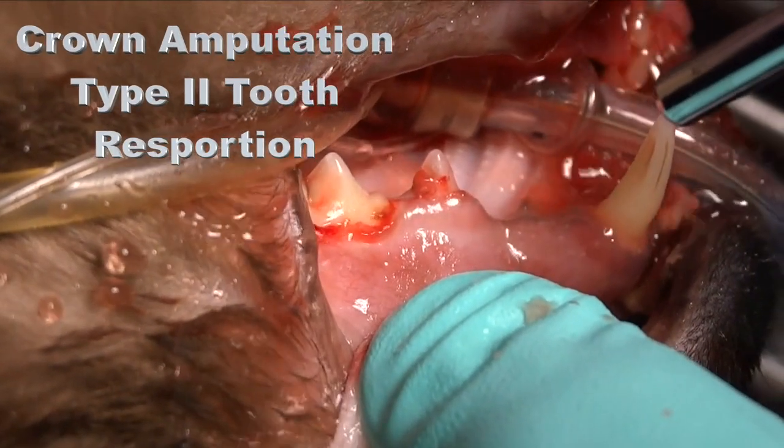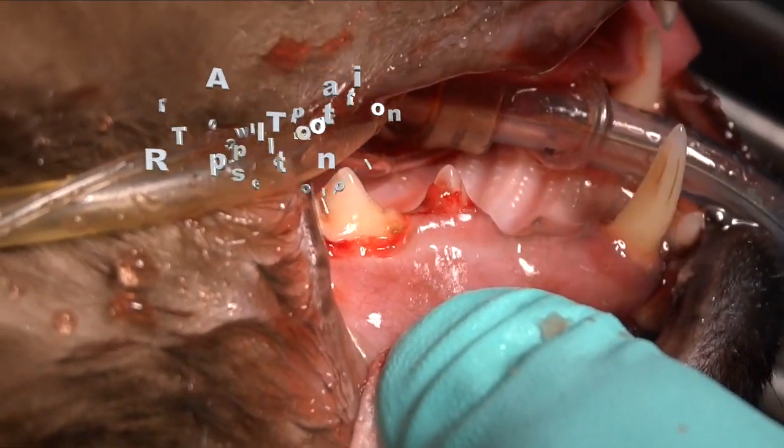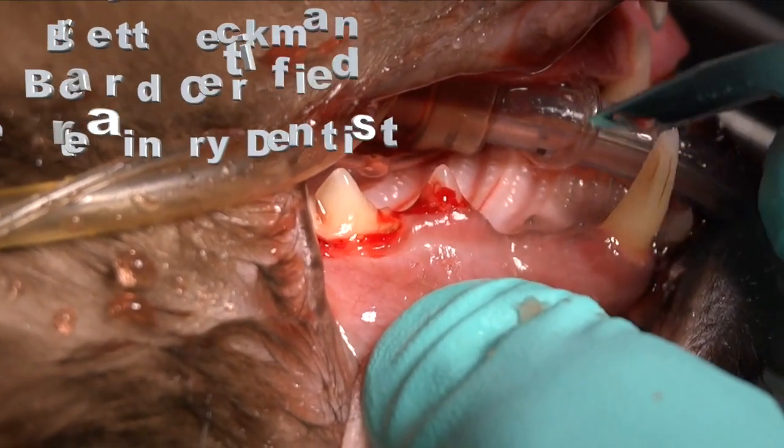In this video we're going to demonstrate treatment for type 2 tooth resorption in a cat. This cat is in dorsal recumbency.